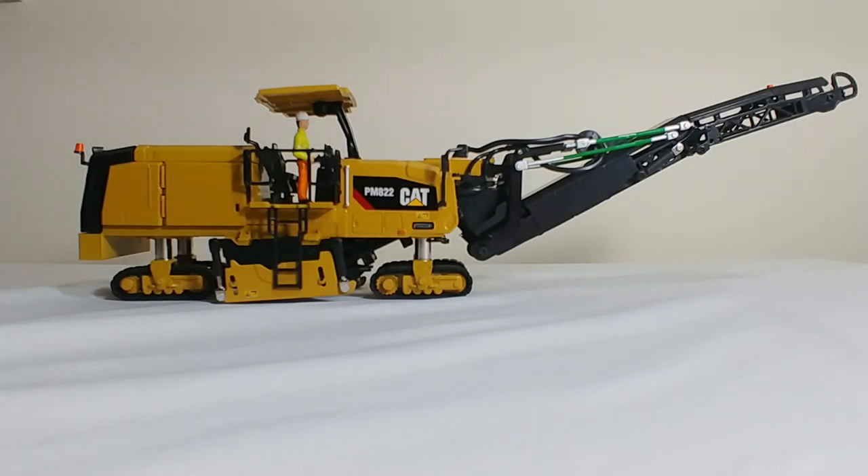Welcome back fellow collectors, thank you for joining me and tuning in to DieCast Emporium. Today's video we're going to be taking a look at the two brand new cold planters by DieCast Masters in 1-50 scale. They are the Caterpillar PM622 and the Caterpillar PM822.